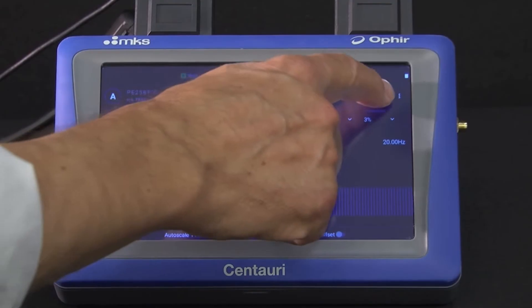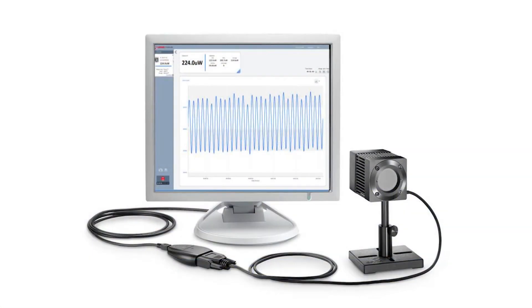When using an Ophir solution to measure laser power or energy, and it's a numeric readout you need, the output could be based on either a standalone meter or a direct-to-PC interface.